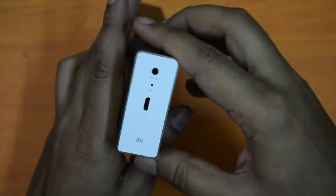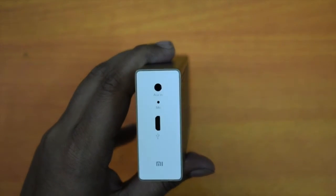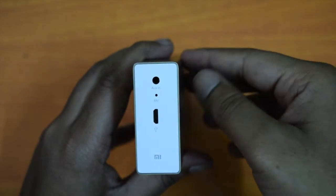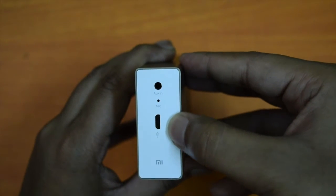A Micro USB port is there to charge the speaker. A 3.5mm audio port is also there for auxiliary input support. You can also see a mic, and at the bottom side there is the MI branding.